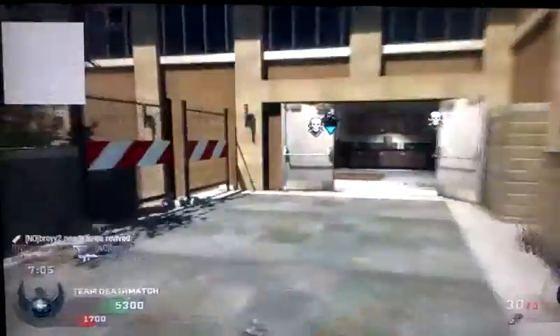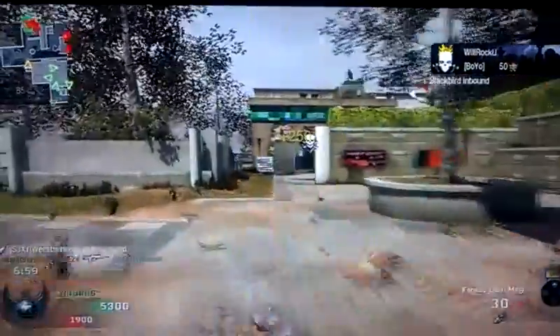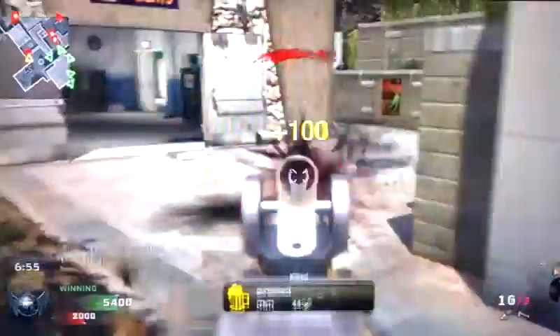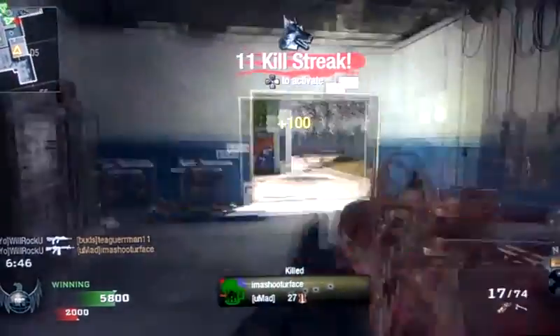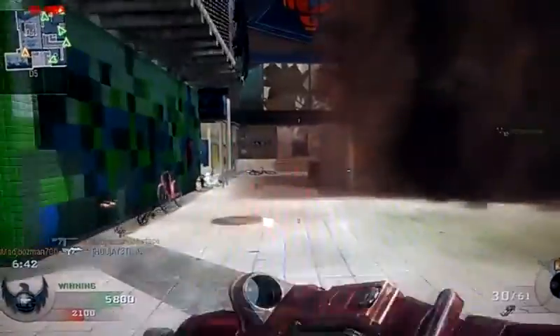SR-71 online. Friendly mortars inbound. We're close to victory, don't quit now. Dog's waiting to go. Dog's incoming. Friendly care package on the way.